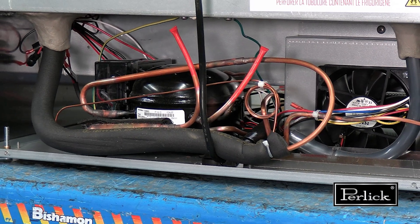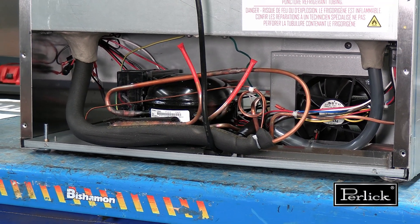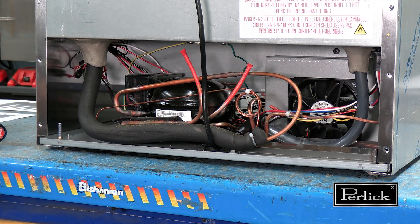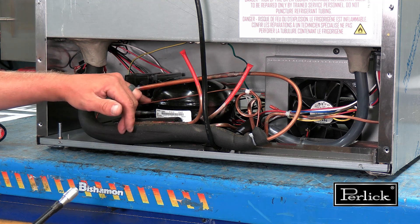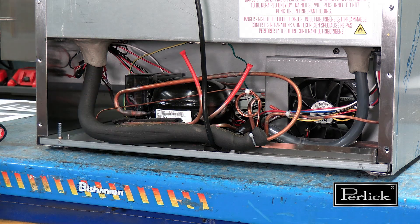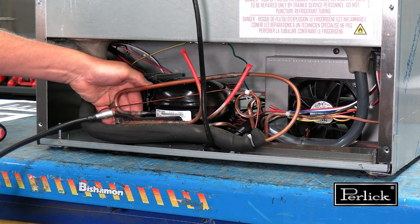The first step for evaluating a Perlick undercounter unit for a possible leak is performing a core search using an electronic leak detector. Scan around each braze joint, spending approximately 2 to 5 seconds and following the entire perimeter of the joint. Also evaluate the compressor crankcase sealing weld, any pipes going into the compressor shell, and all electrical posts. For hard-to-reach places, cup your hand to pool possible refrigerant leaks.